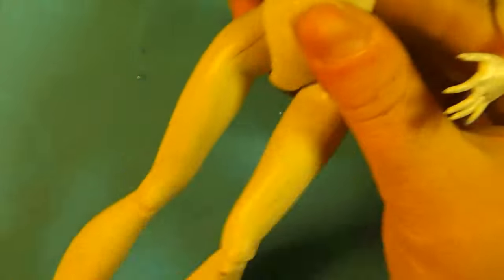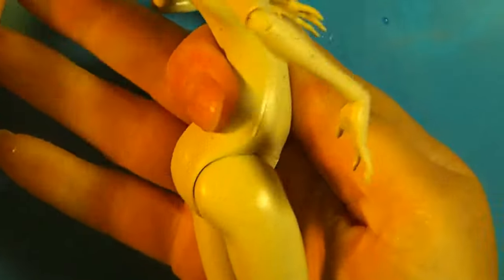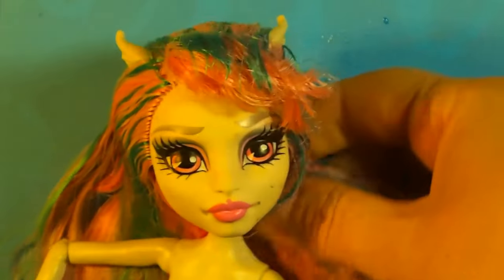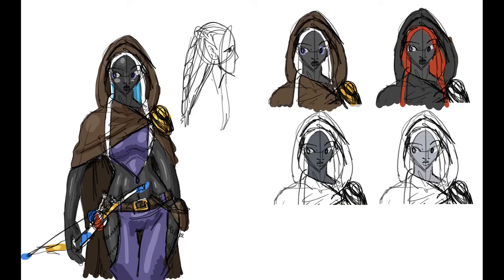I think the one that I got is called Rochelle Goyle. I'm not really sure on the doll names honestly. I picked her because I wanted to make a very almost black-skinned, dark gray-black-skinned doll, and I thought these little specks could be little freckles. I really think I chose the right one. Here's my concept art — she's a drow.